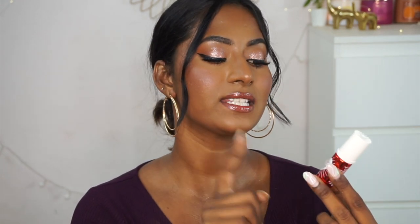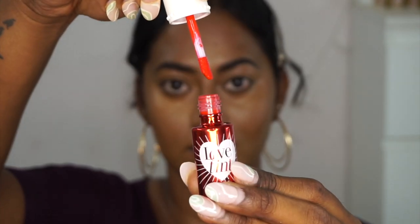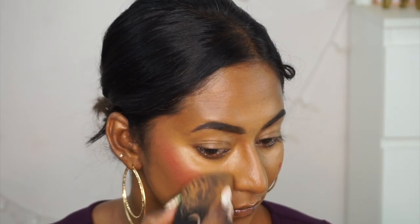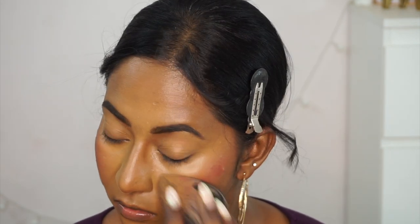I also picked up a lip and cheek tint from Benefit — this is their Love Tint. It's a very cute little bottle with a pretty doe-foot applicator so you can apply it on the cheeks or lips. It's a very strong tint — a red with a hint of pink, pretty bright and deep, and it shows up well on my skin tone. A little touch goes a long way. It's a stain, so it's not so overly pigmented that it's hard to blend out if you use too much. It creates a very beautiful soft, pinched cheek effect. I have it underneath my blush today and it looks beautiful.